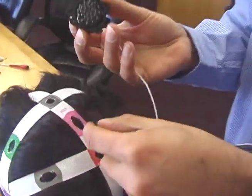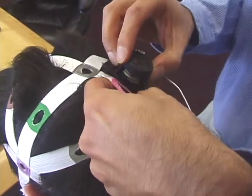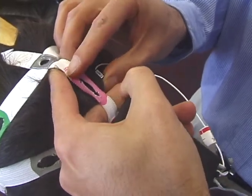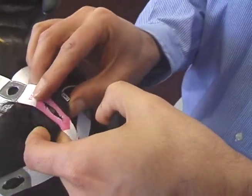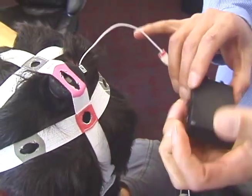Position the sensor pods under the brain net by lifting the net temporarily with one hand while sliding the sensor into position. Align the sensor hole with the hole in the brain net and release the net so that it attaches to the Velcro on the back of the sensor.